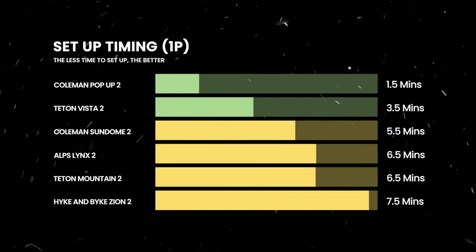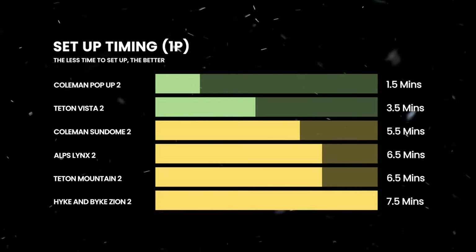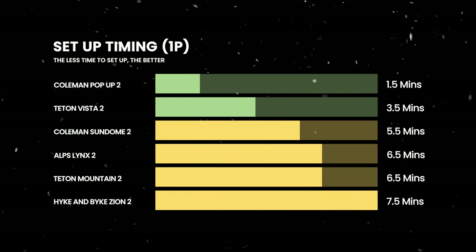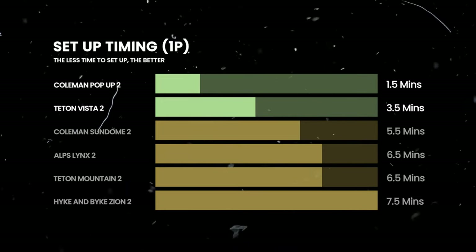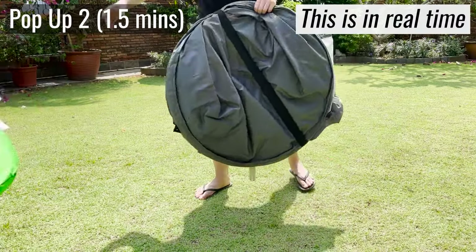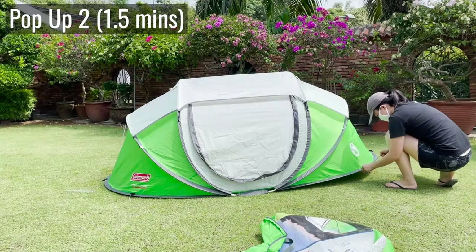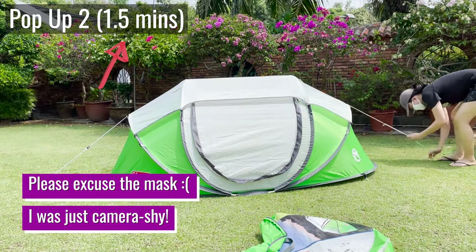Let's start with the setup timings. Here's how long each tent took me to set up, including staking and guying out the tents, starting with the fastest to set up. There are two pop-up tents in this video — the Coleman pop-up and the T-tone Sports Vista quick tent — and these were the quickest to set up. The Coleman pop-up literally just pops open the moment you remove the strap holding the tent together.